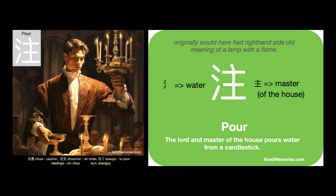We can put the two cards together, then look at the suggested association. The lord and master of the house pours water from a candlestick. Imagine yourself as a lord or master, pouring water and wine for your guests. You do not have to use a candlestick — combining water and master is enough. The candlestick is an added extra for your memory. The lord and master of the house pours water from a candlestick.